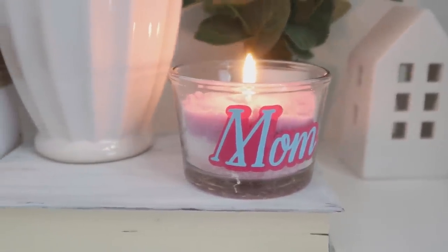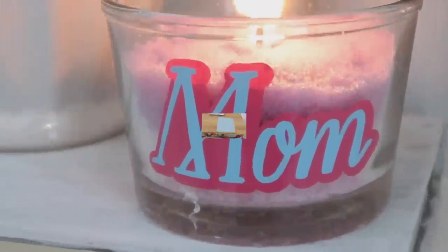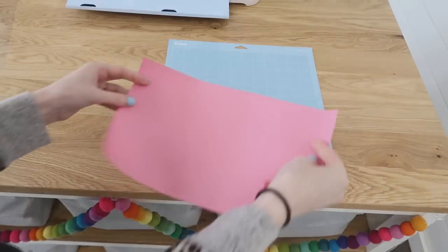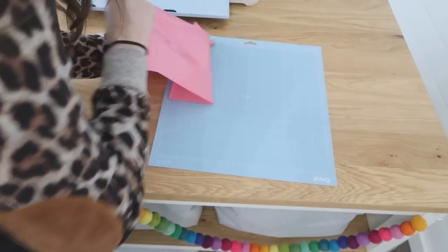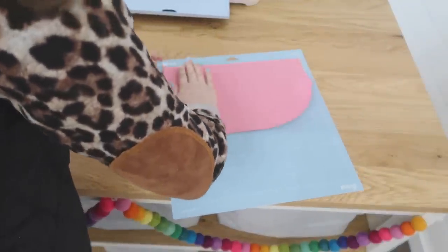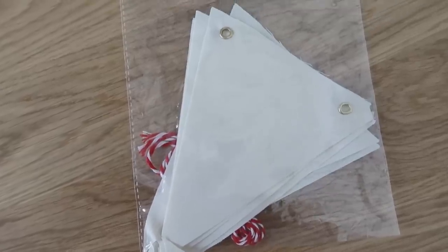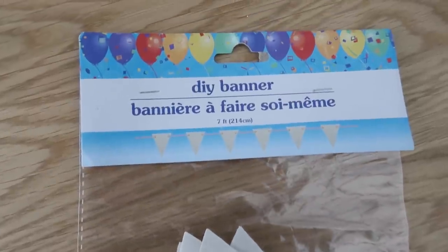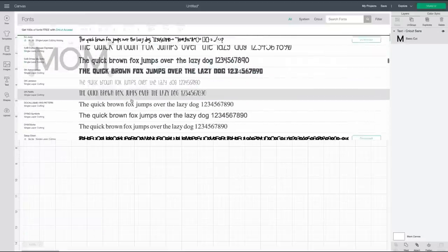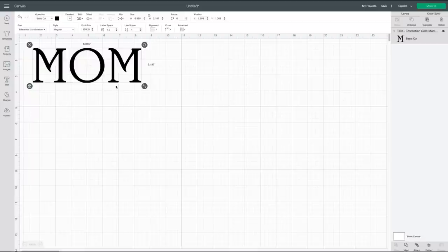Heat transfer vinyl, also known as HTV, is another great material you can cut with your Cricut machine and makes incredible personalized gifts. This is another material with two sides: a glossy side and a matte side. With HTV you actually want the glossy side facing down and your matte side facing up. I found these super cute linen banners at Dollar Tree — they have seven little pennants in each pack, the perfect amount to create a mom banner. I headed into Design Space and wrote out 'mom' with text, picking a font that would be cute and stand out against the plain background. I scaled it down to size.